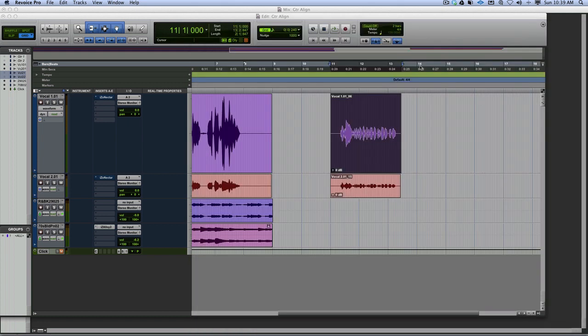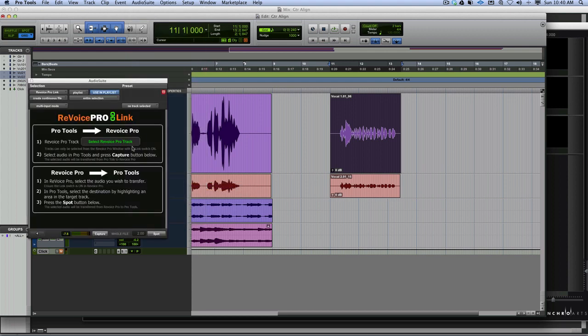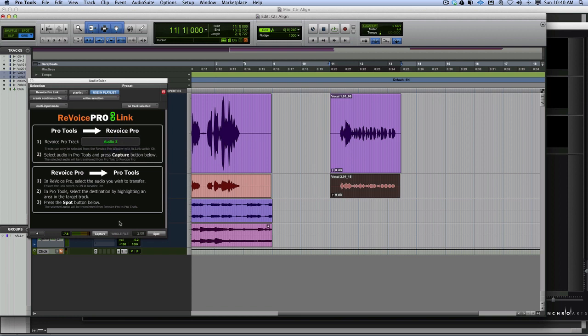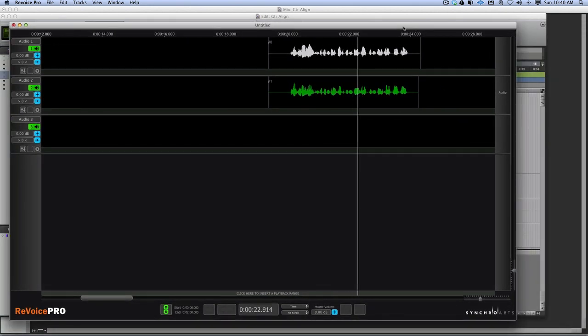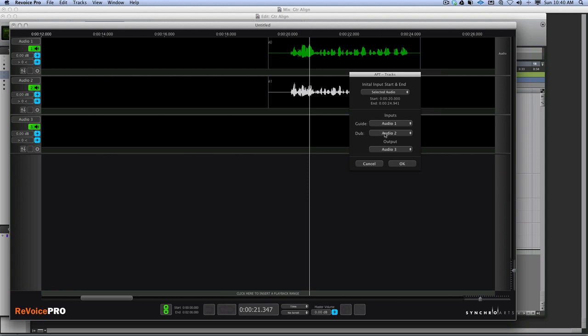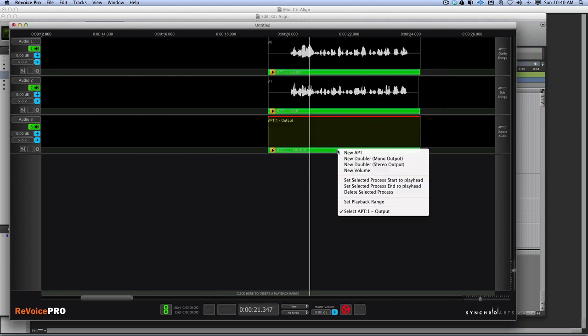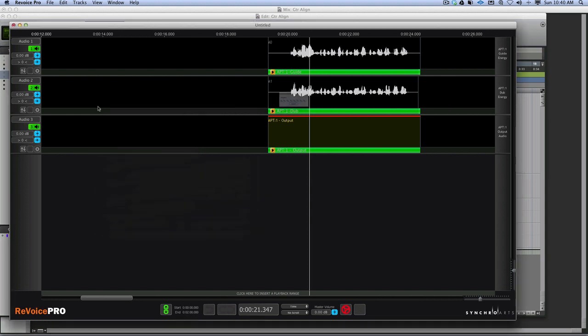Going back into Revoice Pro with a new session. AudioSuite, Synchro Arts, Revoice Pro - first track goes to Audio 1, capture; second track goes to Audio 2, capture. We select the audio, go New APT, choose all selected audio, press OK. Go to the process, factory presets, tight timing - there's no pitch element here so we don't need pitch - and render it.